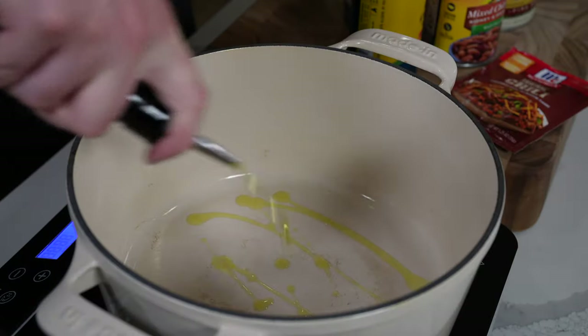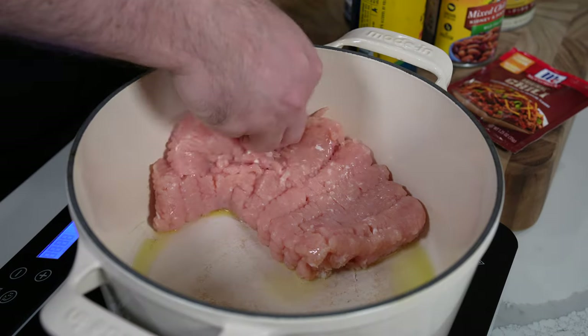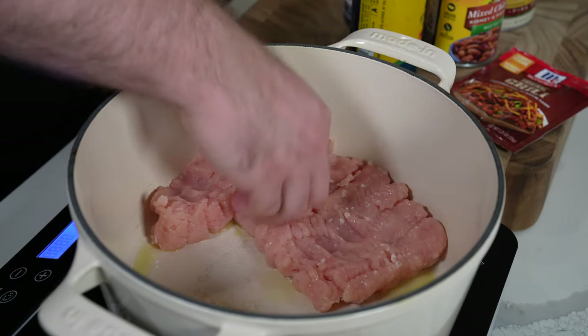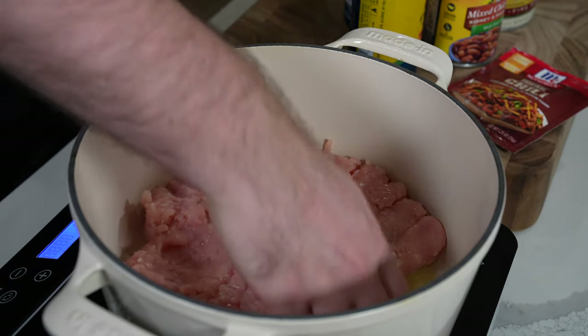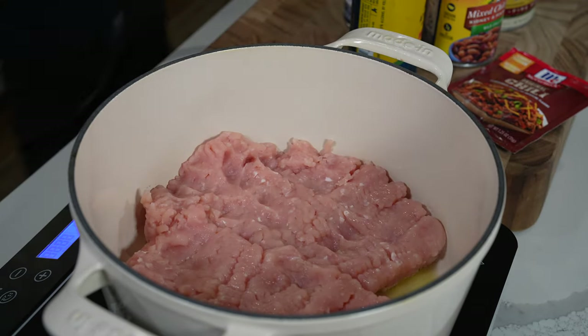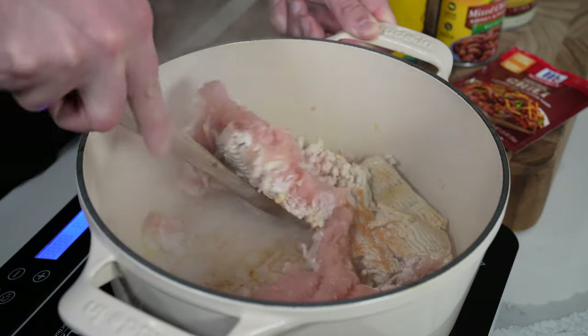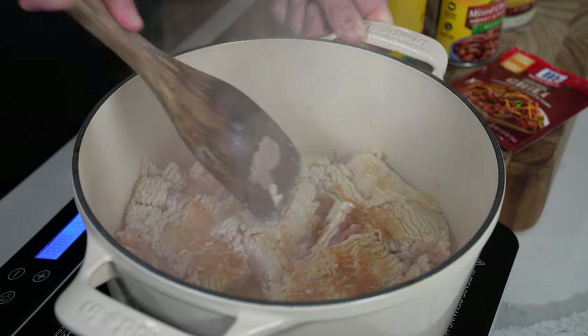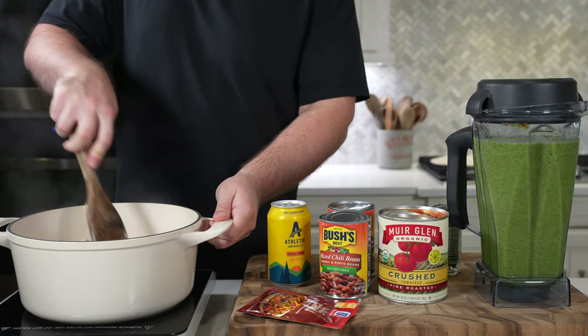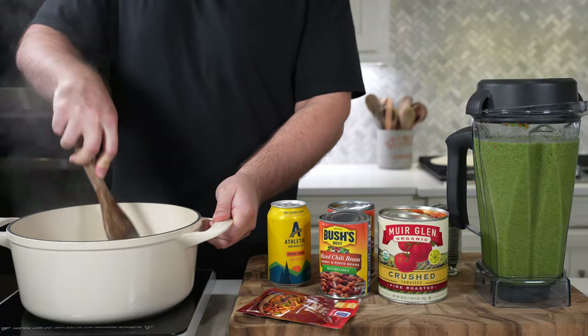For the more traditional chili ingredients, we're going to use two pounds of extra lean 99% ground turkey. I know that's too lean and normally I would say leave this on the shelf, but in chili and soup I think extra lean proteins work really well. So you're just going to brown this in about a tablespoon of olive oil. Give it four or five minutes on one side to get some nice browning, then break it apart and fully cook it.